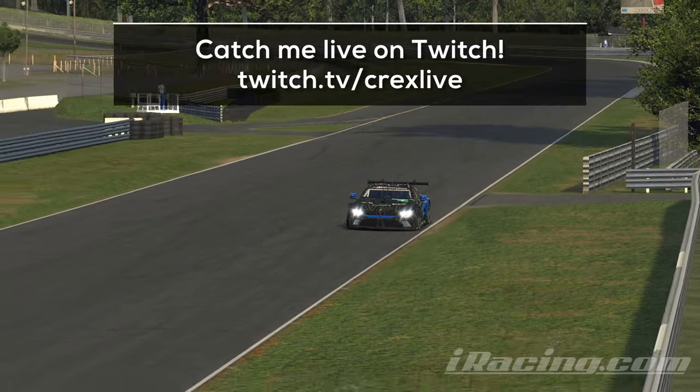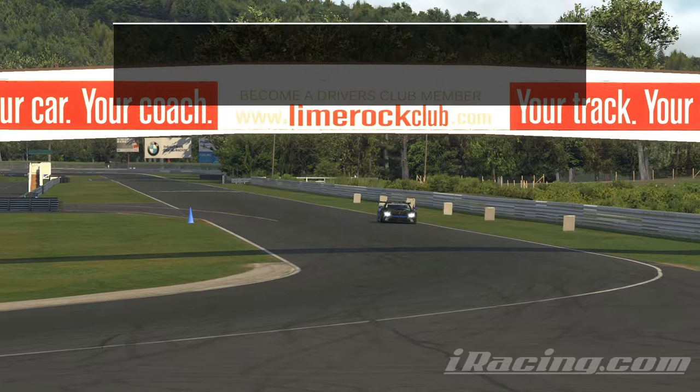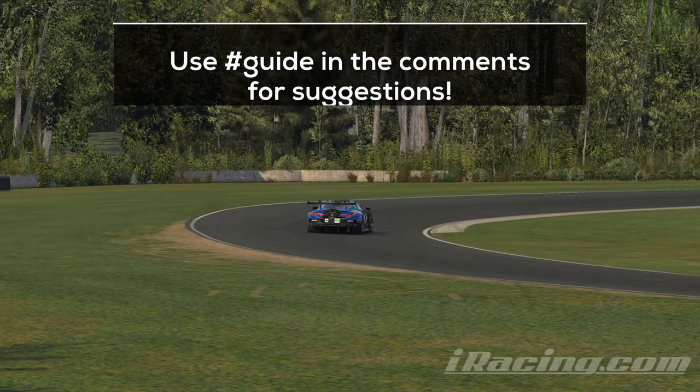That's the guide lap. The cockpit lap with telemetry will come up next. If you are looking for more tips or need help, don't hesitate and join our Discord community where you can find a ton of useful links and friendly people.